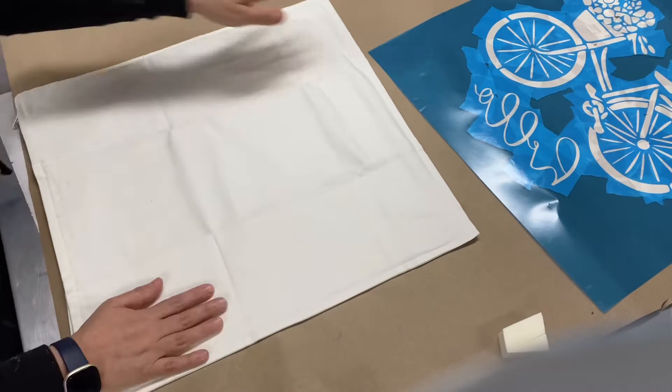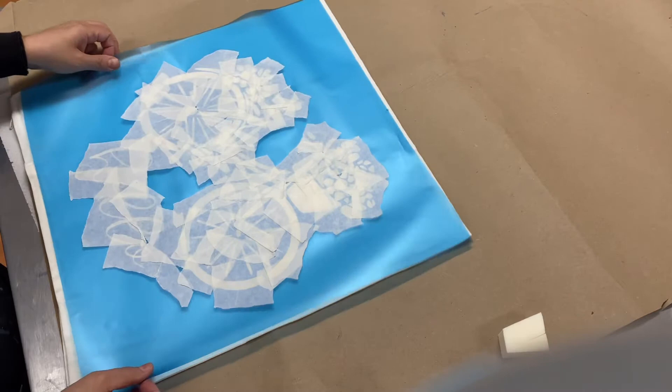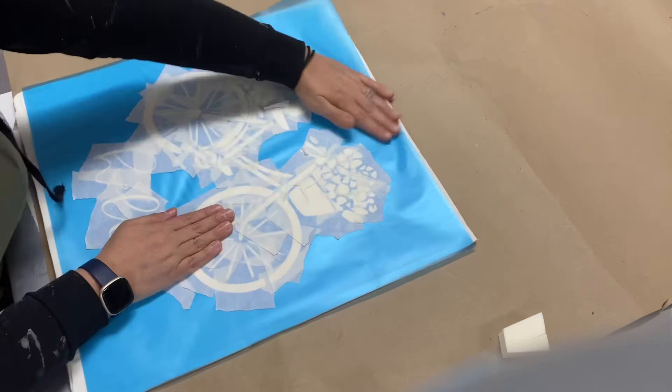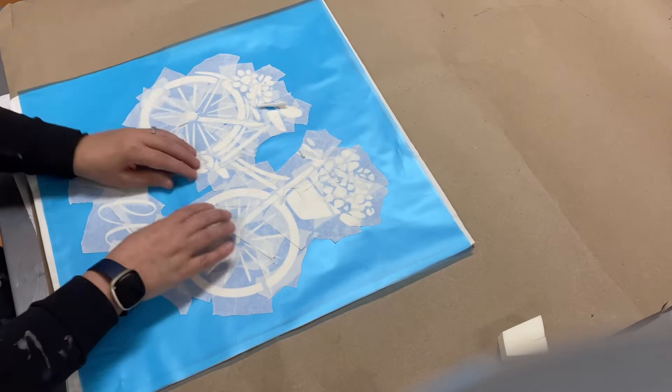Now you're going to take your stencil and flip it over. It should be about the size of your pillow — the blue square should be about the size of your pillow, give or take a few inches. Then you're going to flatten it out from the center, pushing out with your hands like the rays of the sun. Keep pushing it down. It's not going to stick really well to your pillow, but you want it to stick enough so that it stays in place and you're able to paint.